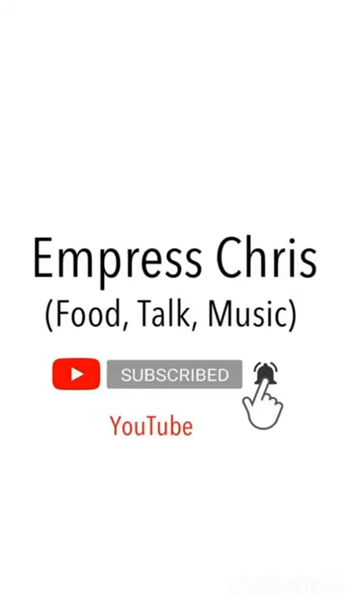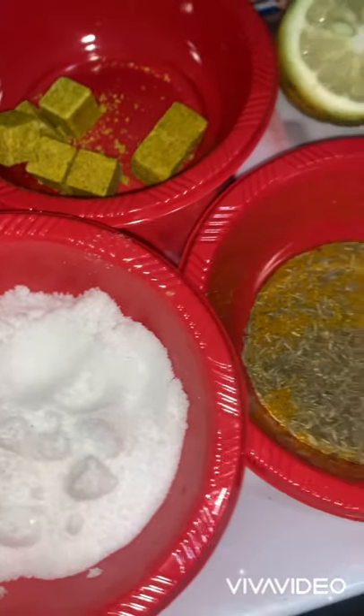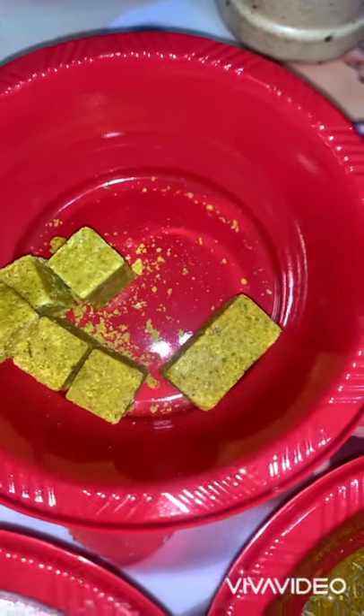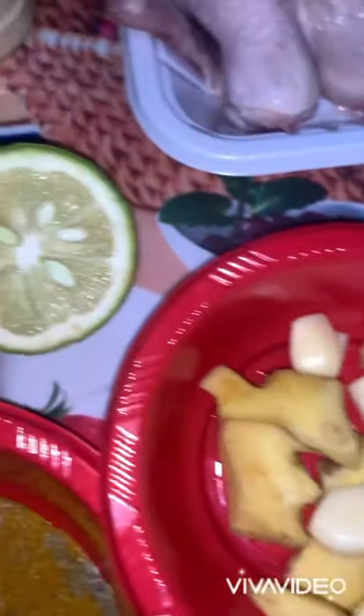Welcome to my YouTube channel. Today we are making grilled chicken and fish. Let's start by introducing our ingredients. We have salt, curry and thyme mixture. Because we are grilling chicken and fish, we have chicken cubes, garlic and ginger mixture, lemon slices, and fish spice.